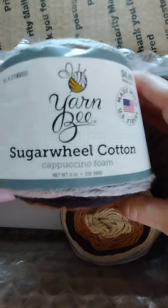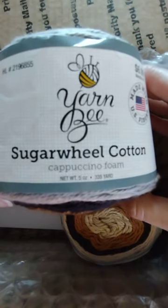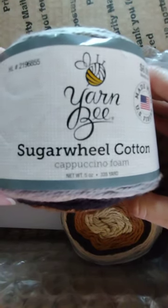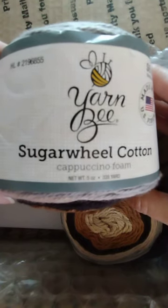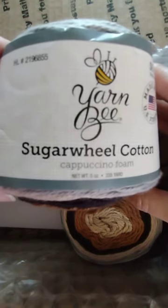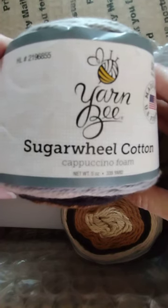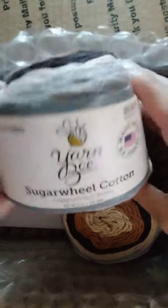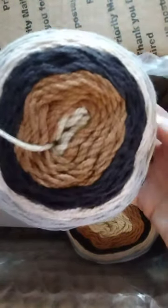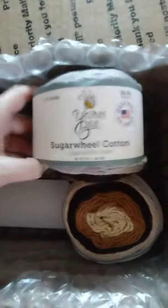This is a number three weight yarn with 100% cotton. Knitting needles would be a size 6 and crochet hook would be a four and a half millimeter. Cappuccino Foam — and she was nice enough to send me three cakes.